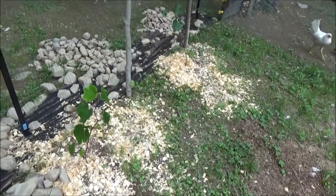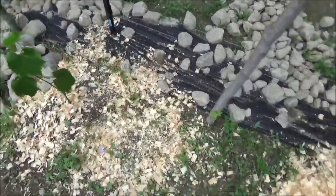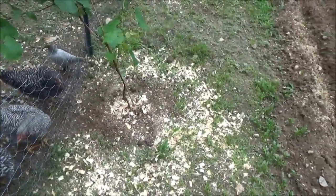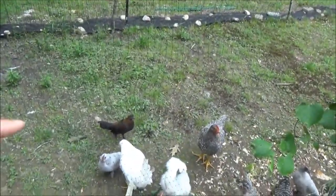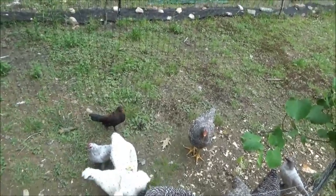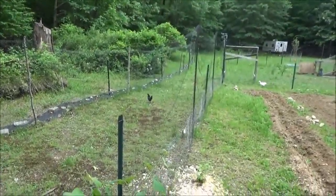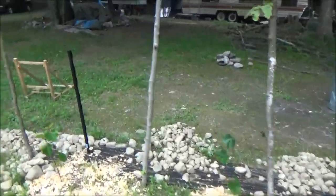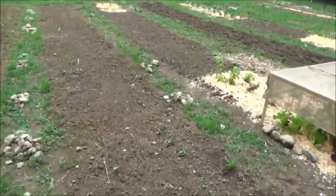A couple of my chickens were out again and they have made an absolute mess of my mulch. It looks really ugly now. They've completely trashed the mulch and taken it all away from around the base of my plants here. Absolutely every piece of it is gone from the base of this plant. So I clipped them - two of the little tiny black ones. That one right there looking at me has its wings clipped, and one of the other ones, the really black one over there.